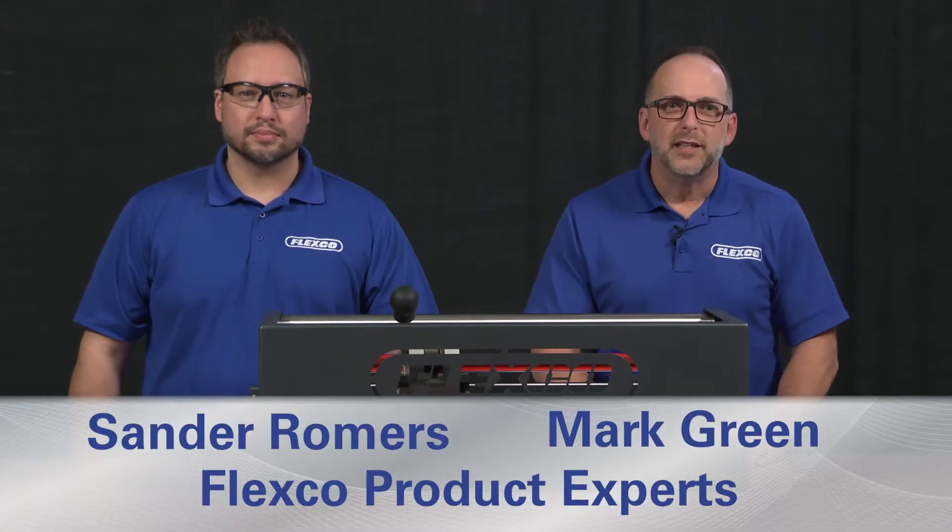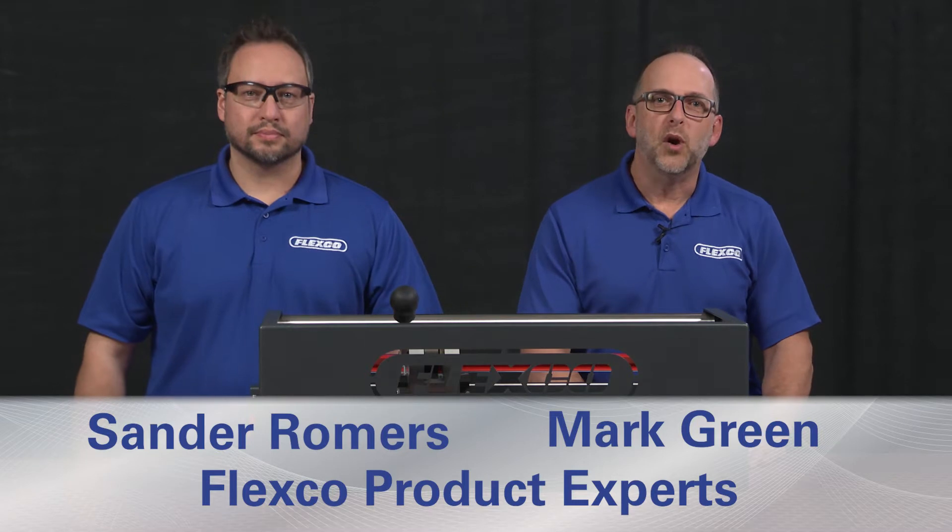Hi, I'm Mark Green and this is my co-worker Sander Roemers. Today we want to talk to you about the Novatool Pun-M Mobile Finger Punch and demonstrate some of its features and benefits.